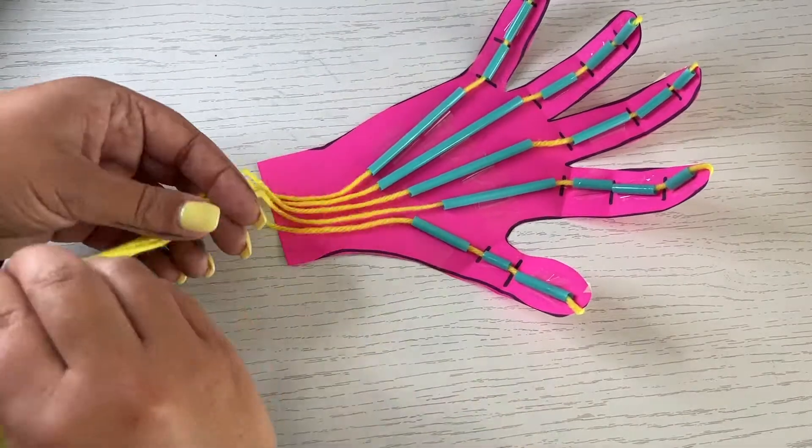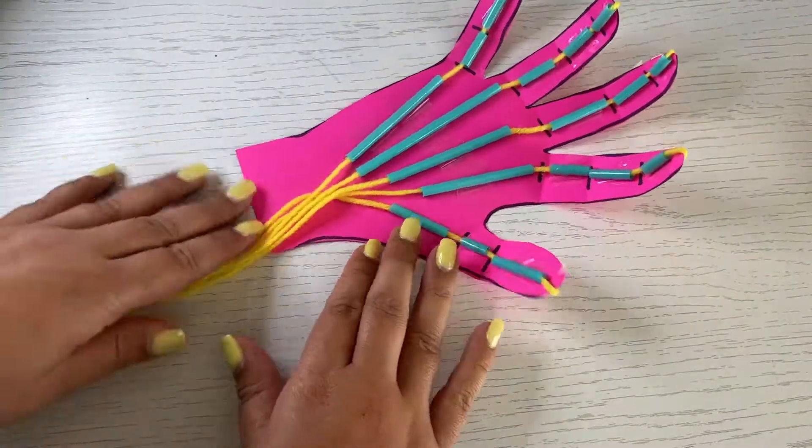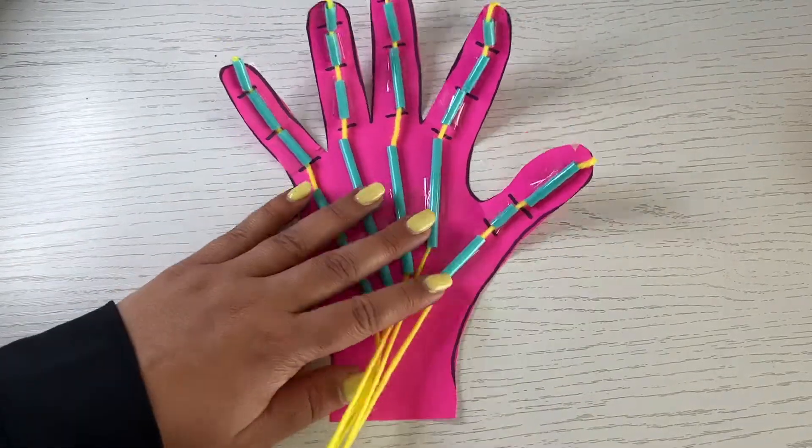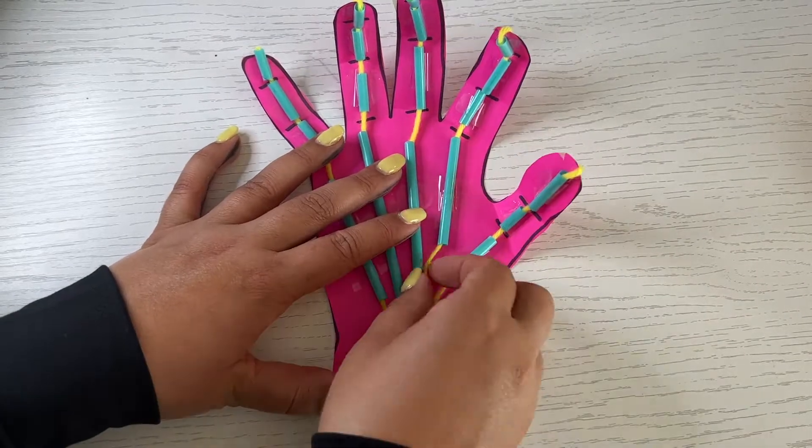Tie all five strings together by the wrist. Pull the strings to open and close the hand. You can try pulling them as a group, or even try individually or a few at a time.